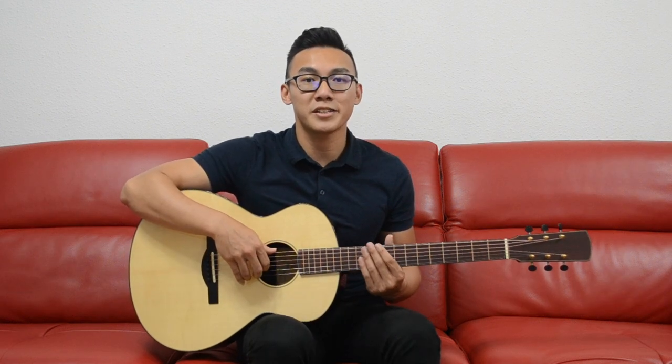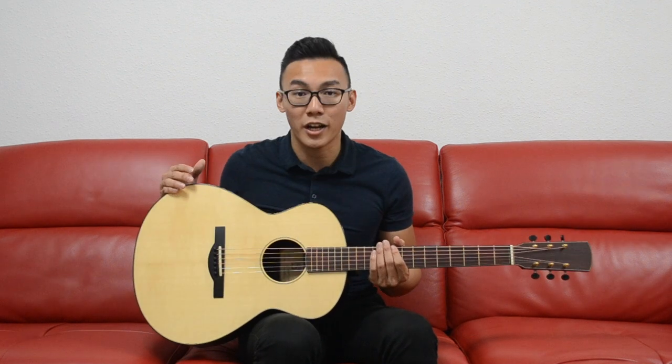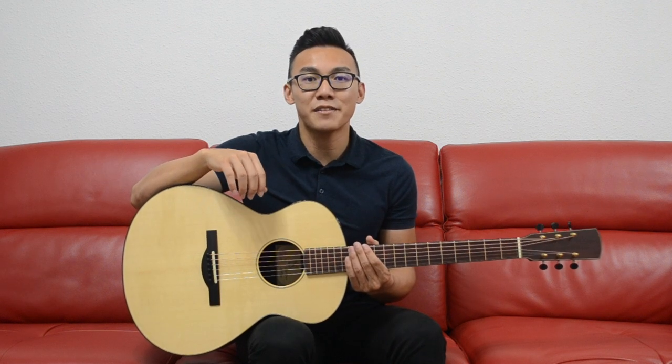Looking closer, you'll notice that the guitar boasts quite a number of uncommon design elements, the most unique of which is that the back of the guitar does not have any bracing at all. And this is quite unusual. Instead, the back is made from four layers of wood with an alternating grain orientation, with a Nomex core. This design creates an evenly stiff and very active back, which contributes greatly to the volume and projection of the guitar.